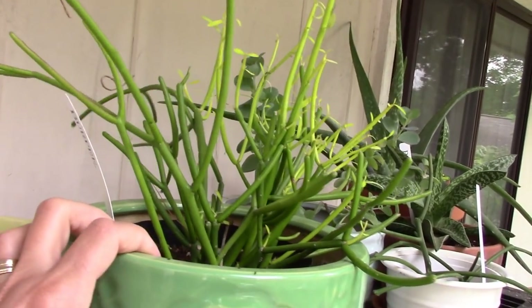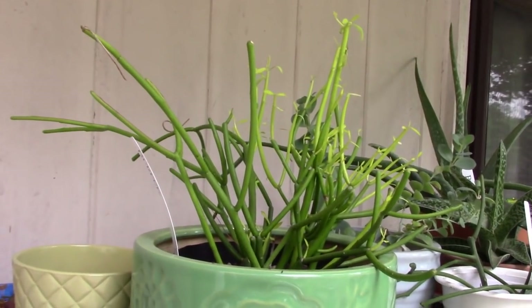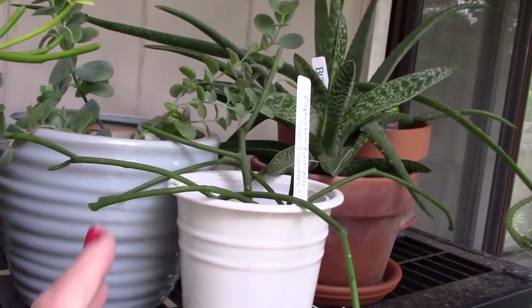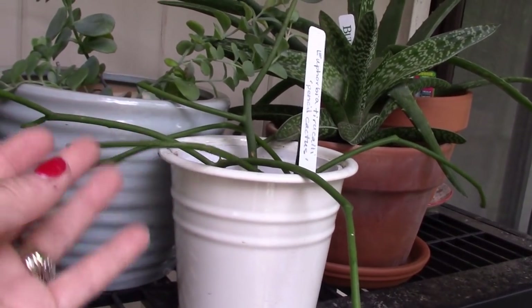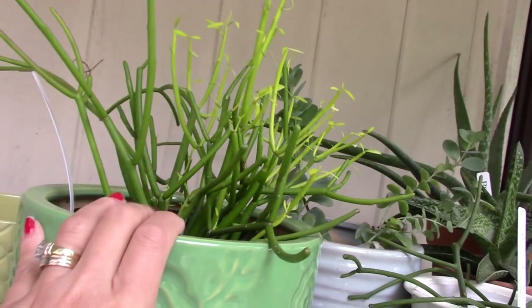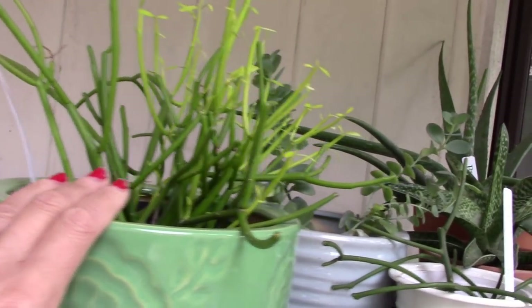Here's a fire sticks euphorbia with lots of nice new growth on it — looking terrific. And next to it is a pencil cactus, also a euphorbia, but it doesn't get that red color. I think it will get the red color if it gets more sun, but with all the new growth I've put it in the shade for a little while.